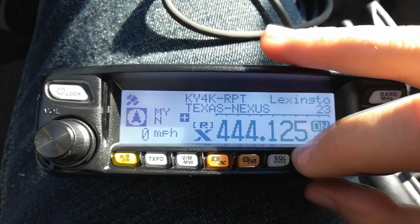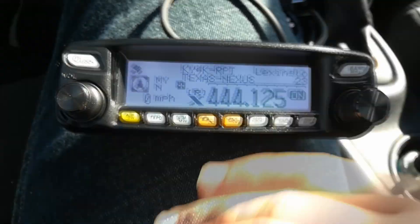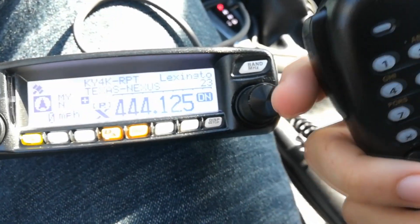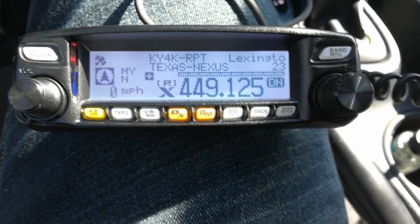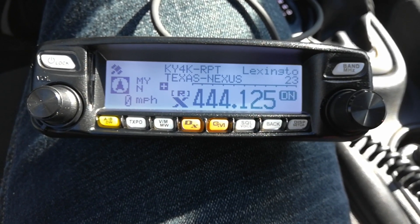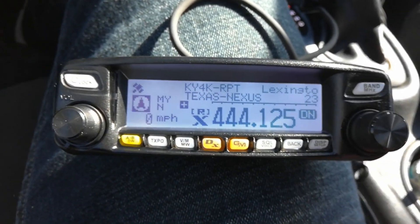I'll go back and you'll see the room it's connected to. I'll call on and show you how this works — pretty much you just push to talk and call up the room. CQ, this is Kilo November 4 my Kilo Bravo. Apparently nobody's listening in, but I am connected to the room.